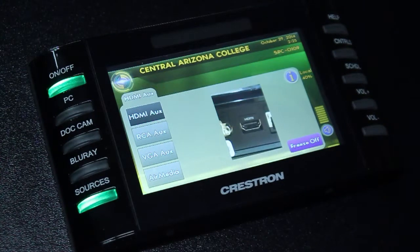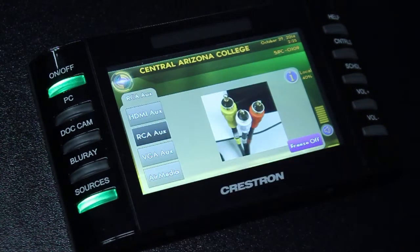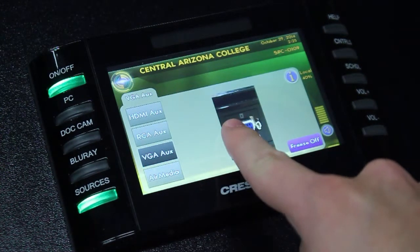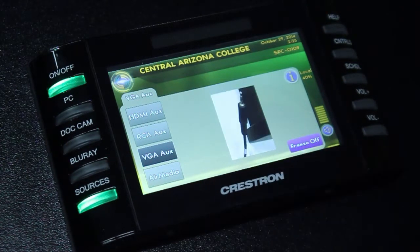HDMI AUX is typically used for newer laptops. RCA AUX is most commonly used with older devices, such as camcorders and VCRs. VGA AUX is the type of cable most commonly used with laptops today. The VGA AUX cable also comes with a one-eighth inch audio cable, which you'll need to plug into your laptop to be able to hear any audio from it.